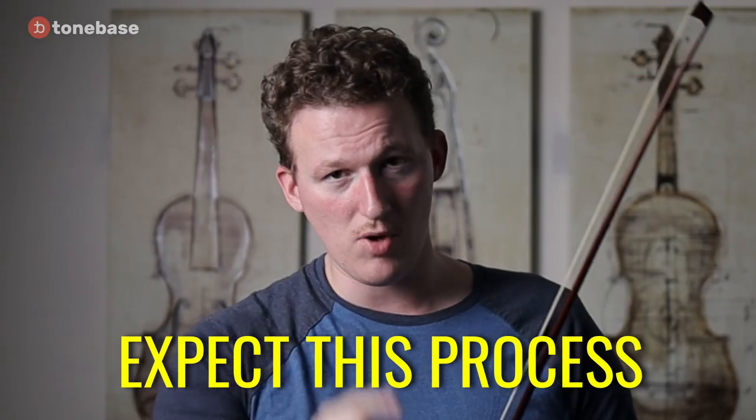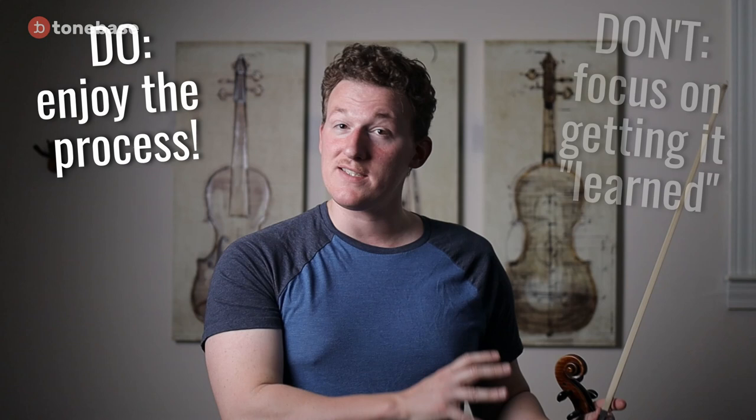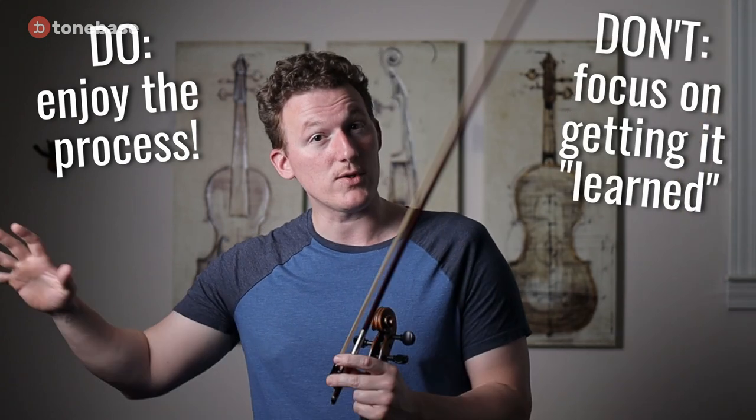One last thing before I go: expect this process to take a lot of time — years, maybe. It probably won't take years, but you should expect it to. And you should try to enjoy the process, not see it as a destination you're trying to achieve. Scales will be with you, hopefully, until your dying day. There's no rush. Enjoy the process of getting better and better at each scale, no matter how long that takes.